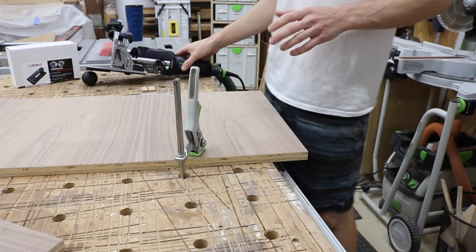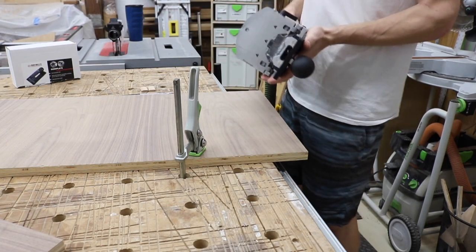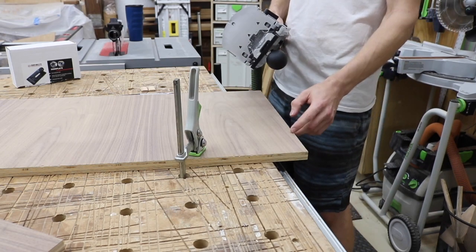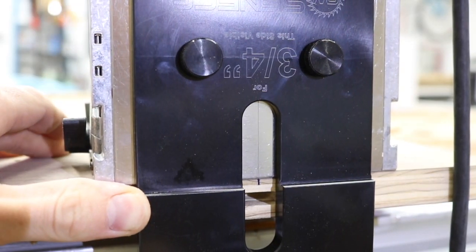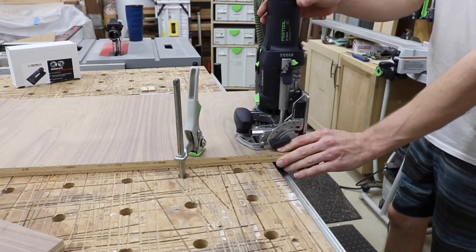Part of what makes this domi plate such a useful tool is that there's still no need for adjustment except for the depth. When we come up to this panel, I just make sure that my line is on my edge, line that up, make sure the base mark is in line with the mark I already have, and then we plunge.